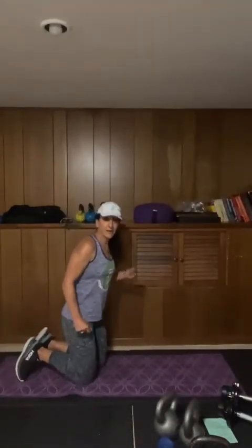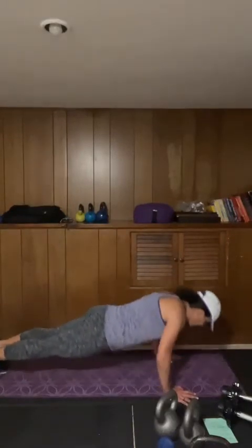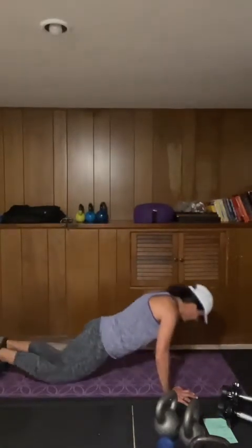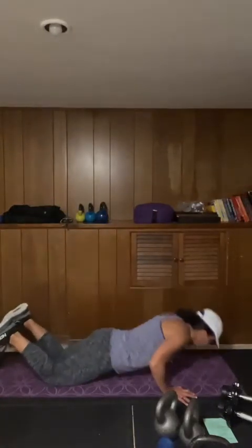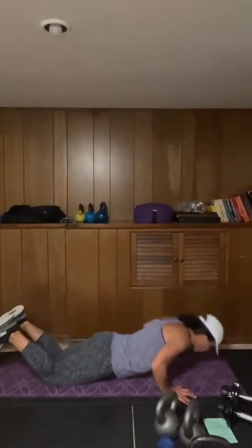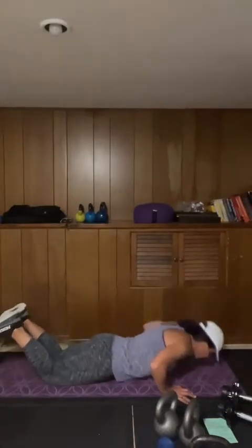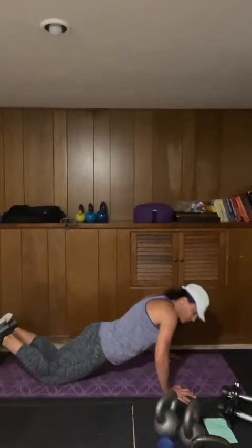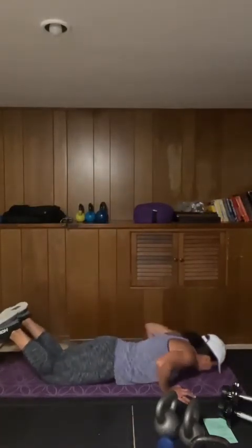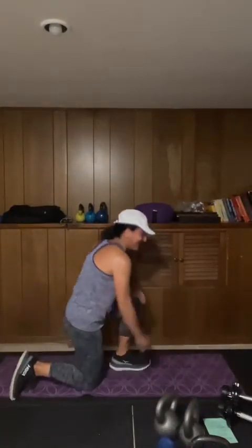We're back to push-ups — going through that one more time. Remember, these are quick rounds, quick and effective. Begin push-ups. One rep at a time, using our breath. We have 20 seconds, one rep at a time. We have 10, one more rep — good.